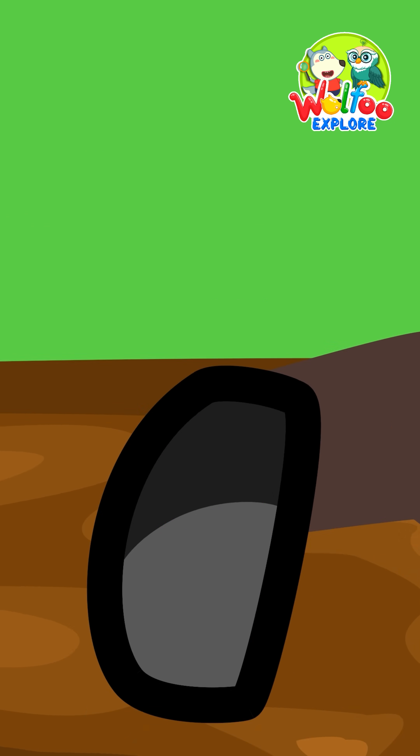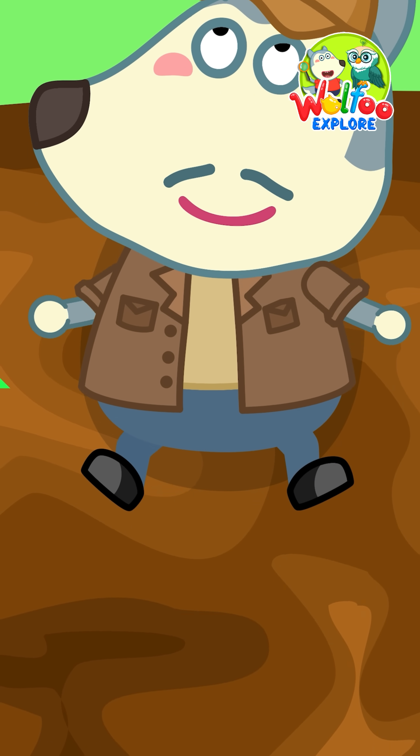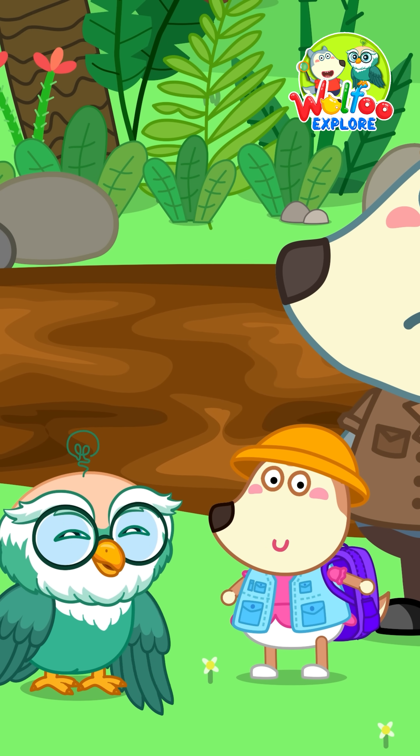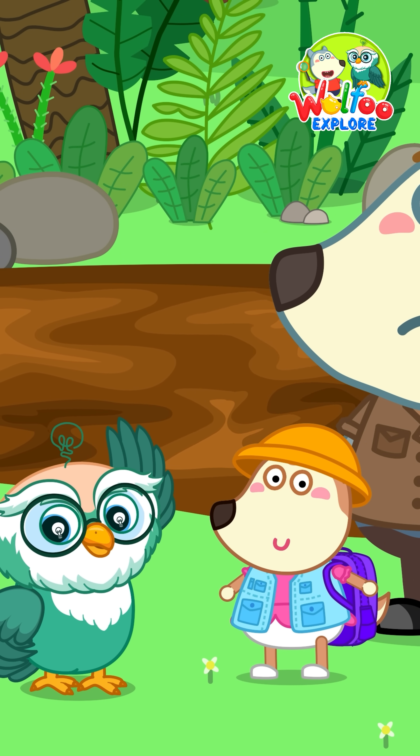Lift one leg slowly. Don't pull hard. Then push gently with your hands to move back to solid ground. That's it for today. Join Woofoo as he continues exploring the amazing world in the next episode!